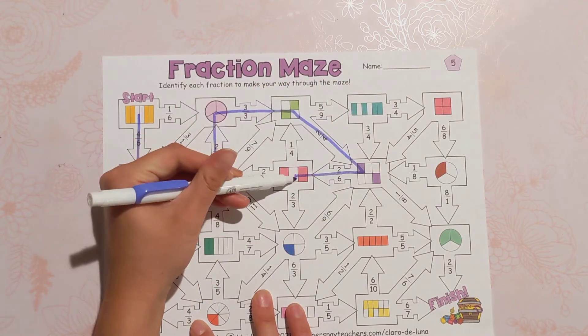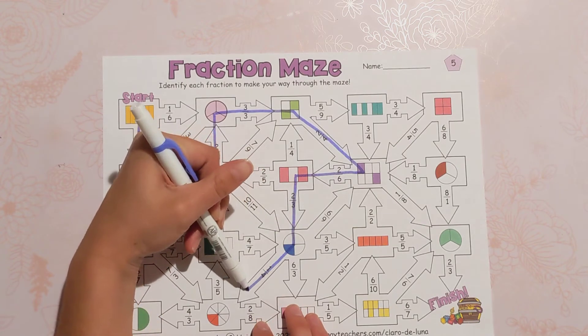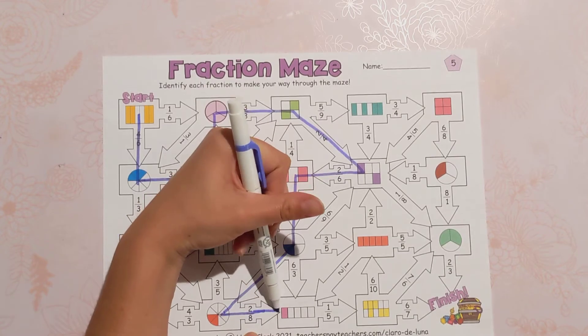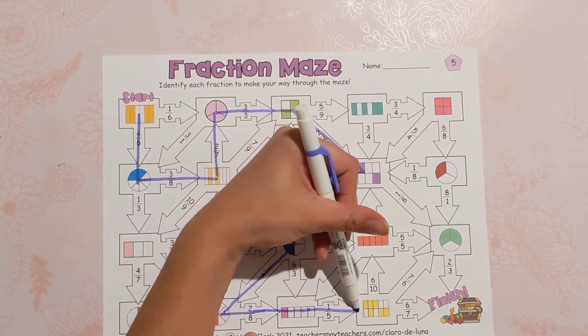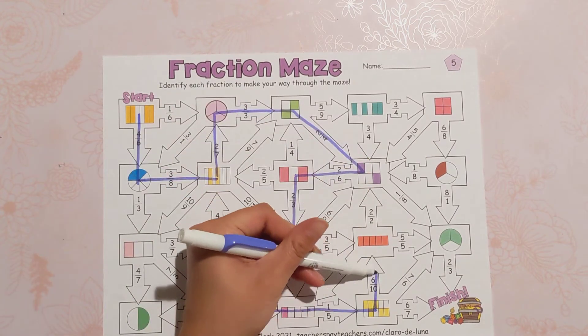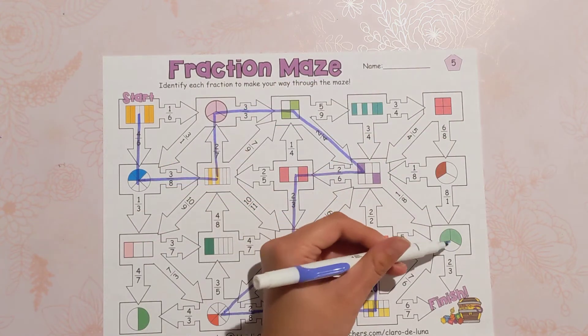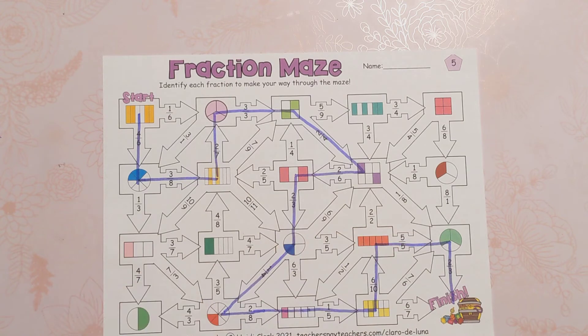It's really fun because it can be kind of quick but it's just different. It's different than a worksheet, different than just drawing a line to connect two fractions, and there are five of them. It could be a warm-up one a day for a week, or it can be homework.